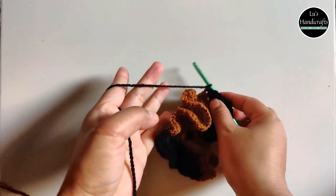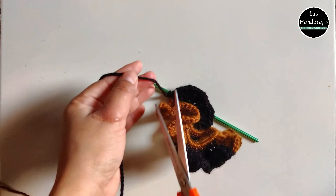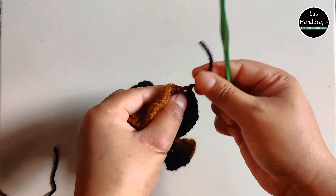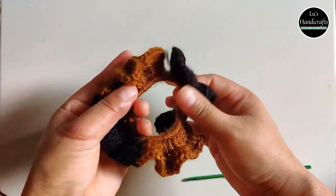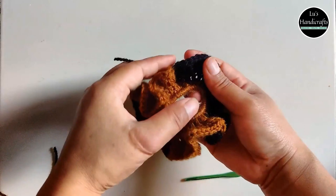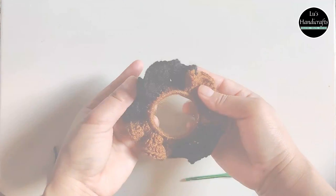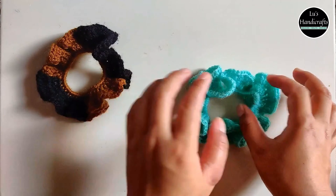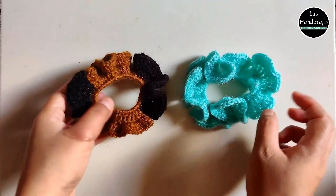Chain up 3 and we will be putting 1 double crochet into every stitch for about a quarter of the circle. Then we will change the color. Just keep putting 1 double crochet into every stitch with this cinnamon color and then we will change it into black.